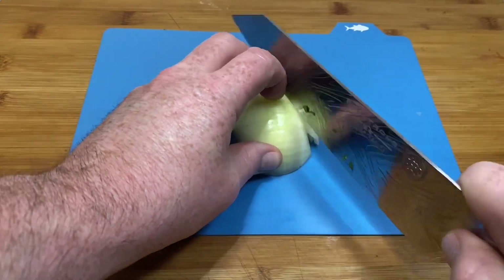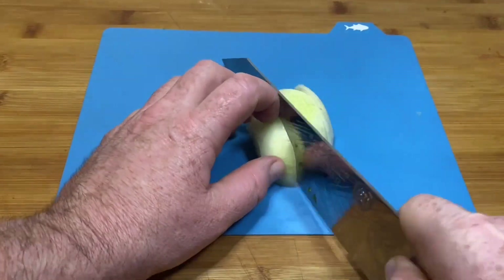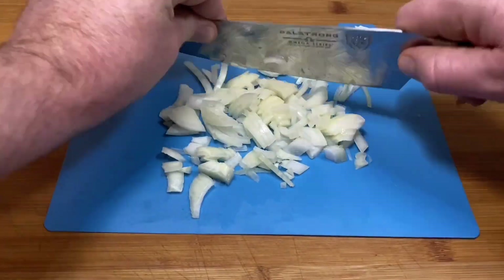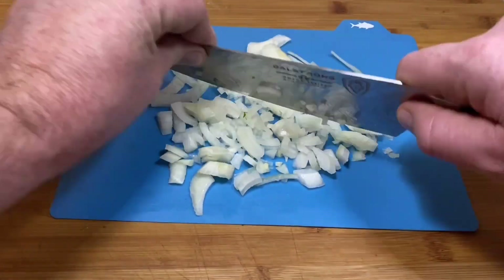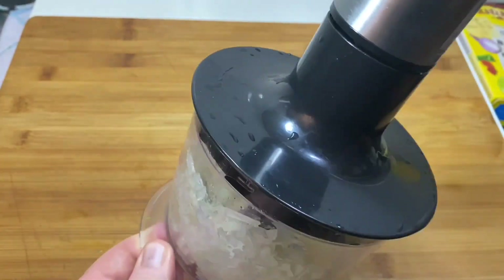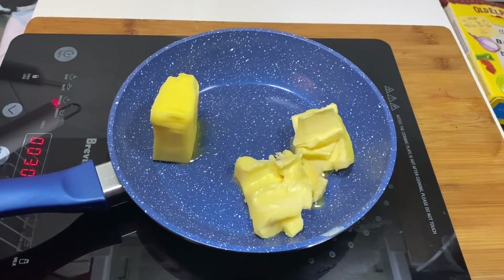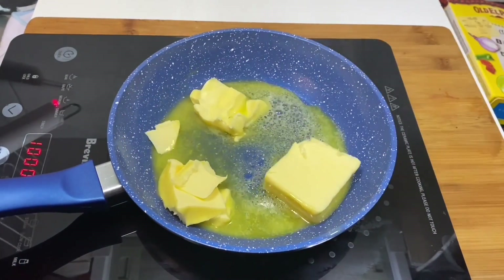Okay, now here we're going to start by chopping up a good old onion, folks. It's one of the most enjoyable things I ever do — chop up onions. I just love getting those tears in my eye. It's absolutely fantastic. And then we're going to blend them up. I thought I'd give them a bit of an extra pulverising, folks, because I don't want big lumps in this chip shop curry sauce.